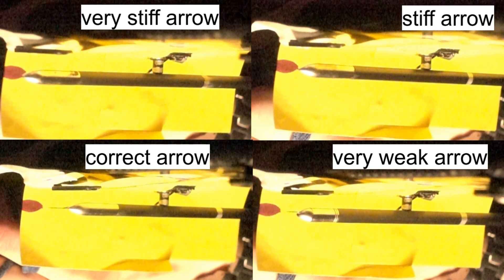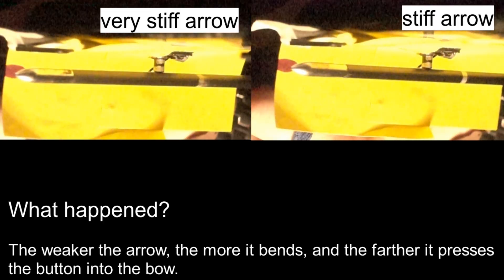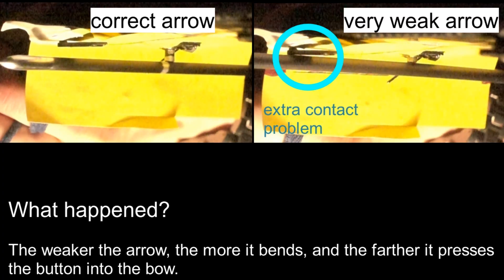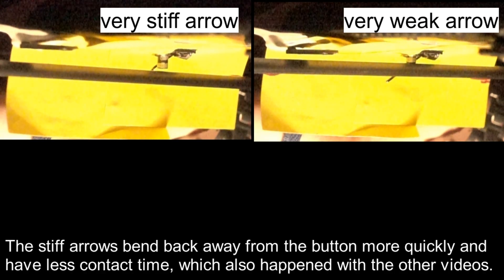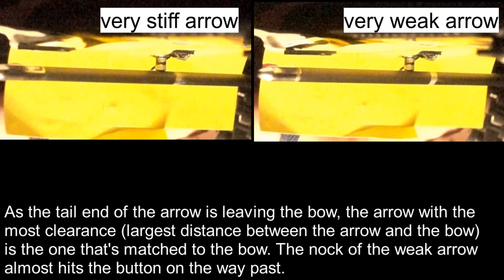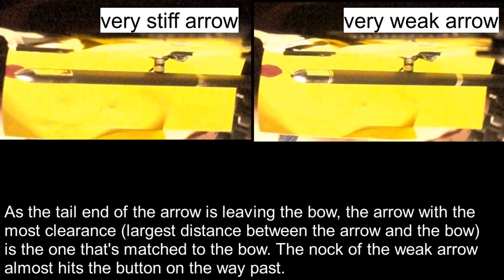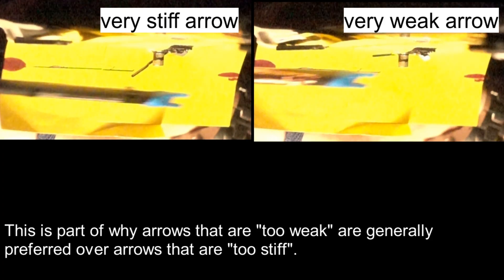Last, the very soft button. The weaker the arrow, the more it bends, and the further it presses the button into the bow. The stiff arrows bend back away from the button more quickly and have less contact time, which also happened with the other videos. As the tail end of the arrow is leaving the bow, the arrow with the most clearance — the largest distance between the bow and the arrow — is the one that's matched to the bow. The nock of the weak arrow almost hits the button on the way past. This is part of why arrows that are too weak are generally preferred over arrows that are too stiff.